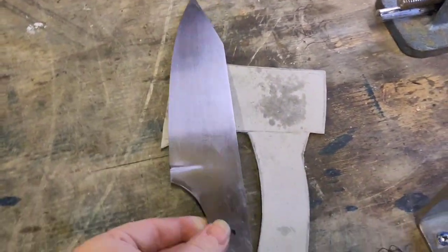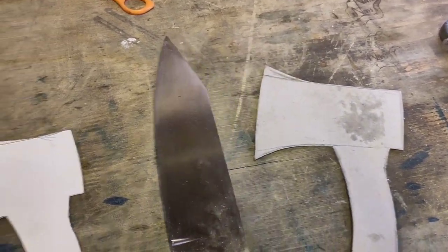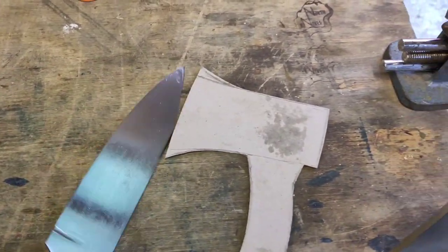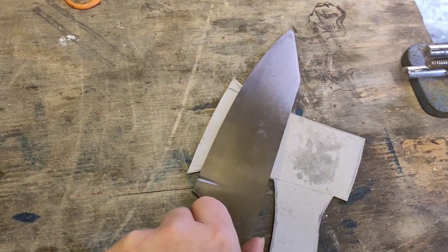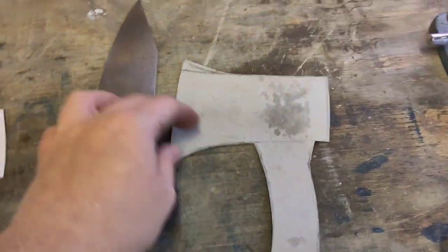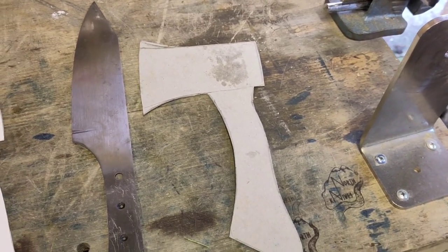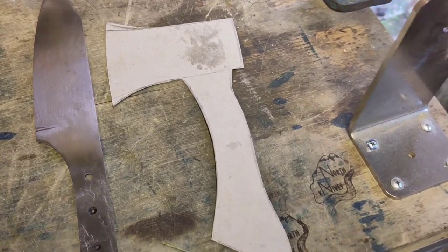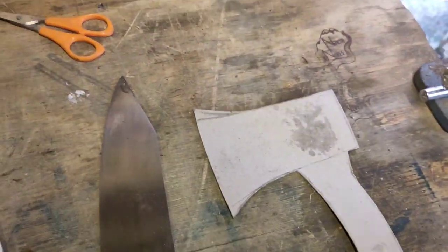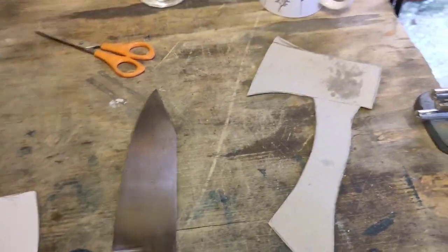If you look at a standard chef's knife it looks really curved, but the reality is most of that curve is happening in the tip and the belly of the knife has a very minimal curve. When I put that much curve on this knife it ruined the look for me, and it still didn't feel very comfortable when trying to make a chop.